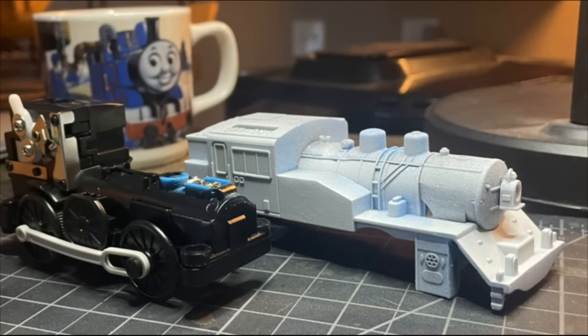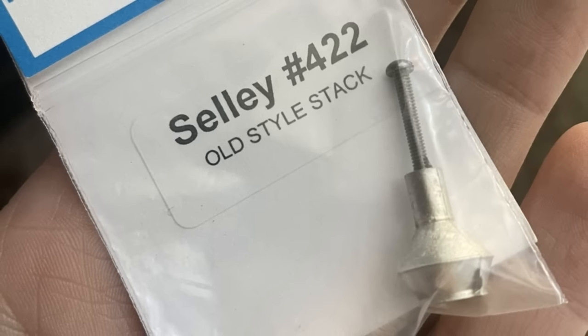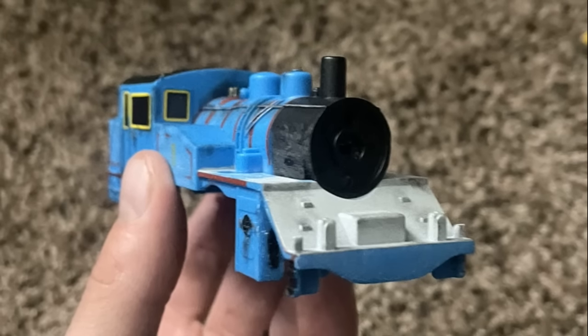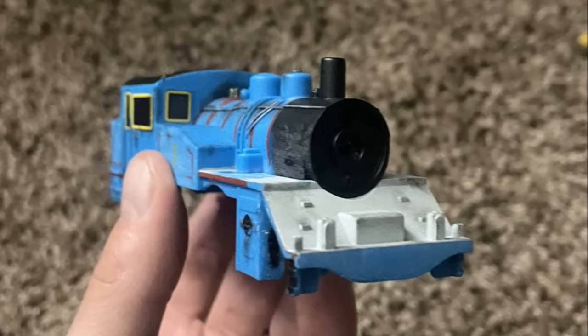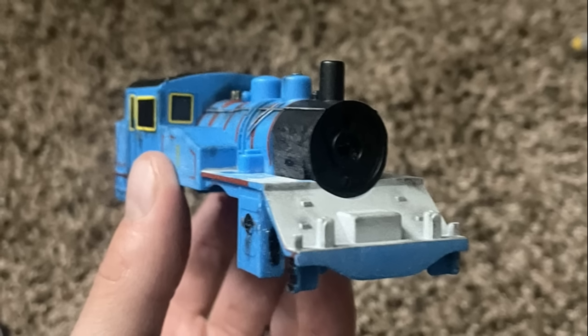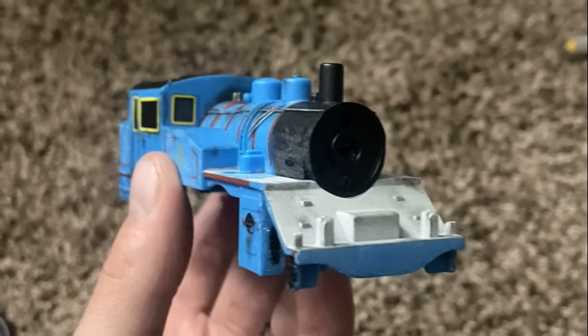I did leave a bit of remnant of the old funnel just to help me with placement of the new one. For the new one, I would buy a die-cast one from eBay — this would take a few days to arrive, sadly. So until then, I got to work on the body. To fit a cowcatcher, I imagined the entire front end would need to be pretty much smooth like the rest of them — so I decided to remove that coupling and sand that smooth as well.